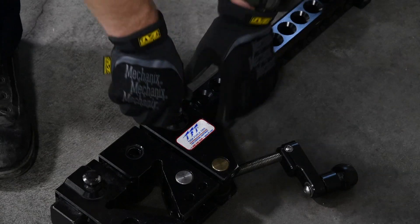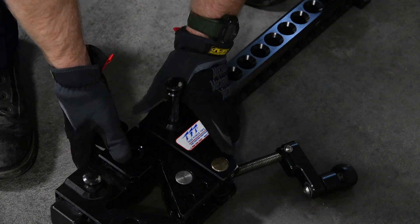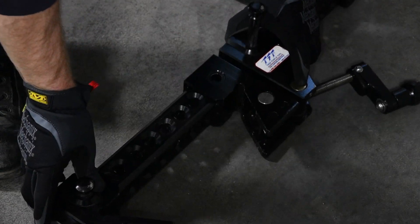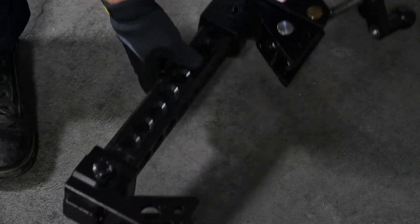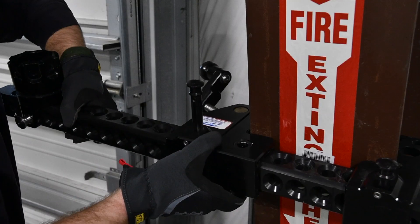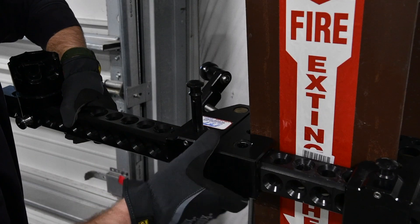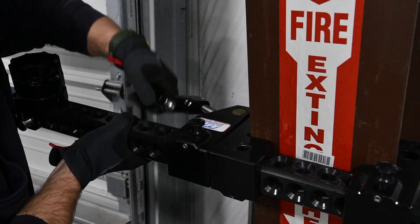This video will show how to use the I-beam clamp. First, pull the cross-pin on the movable clamp jaw — that's the one with the clamp arm crank. Next, slide the clamp jaw away from the fixed clamp jaw wider than the I-beam flange. Hook the fixed clamp jaw on the I-beam flange and slide the movable clamp jaw toward the I-beam flange. Push the cross-pin through the hole in the clamp backbone that positions the movable clamp jaw closest to the I-beam. Turn the clamp arm crank clockwise until snug.